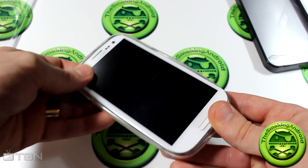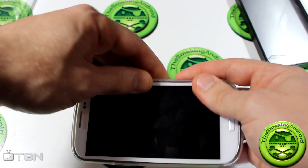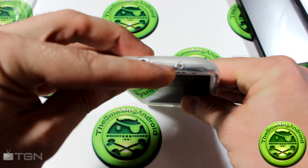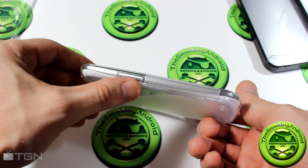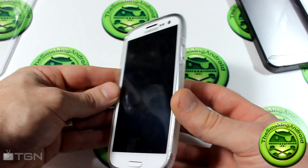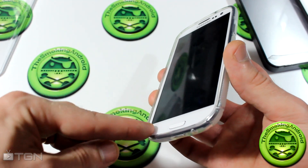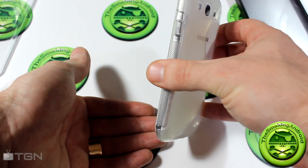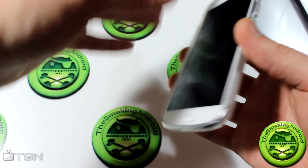I'll toss the device in here and it just snaps into place nice and easy. As you can see, all the cutouts are absolutely perfect — they match up with the buttons perfectly. The bottom cutouts are perfect too, and it gives you that bit of a ridge so it protects the edges. If you do happen to drop it, it's not going to take the impact directly and shatter your screen.